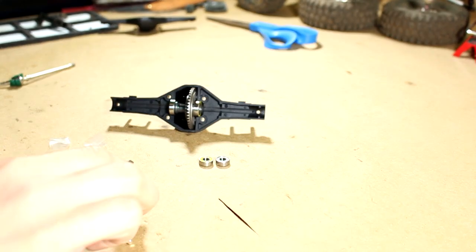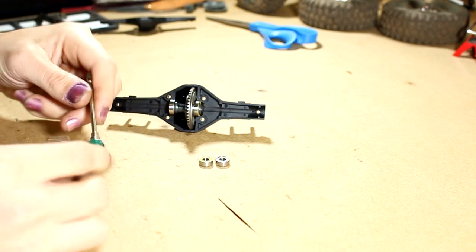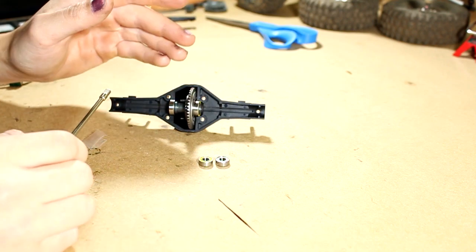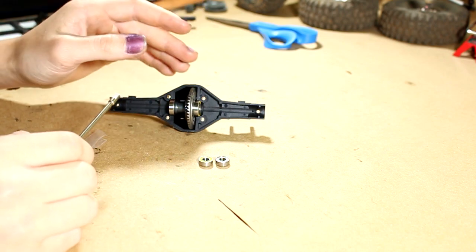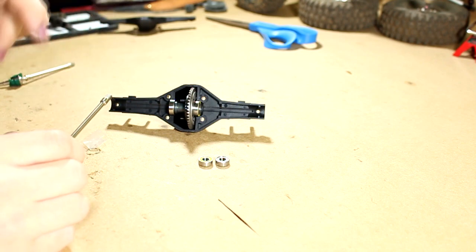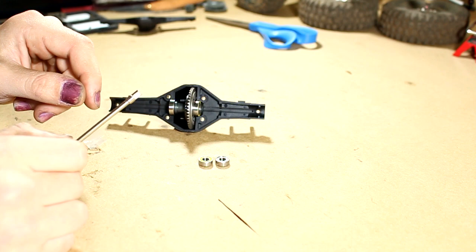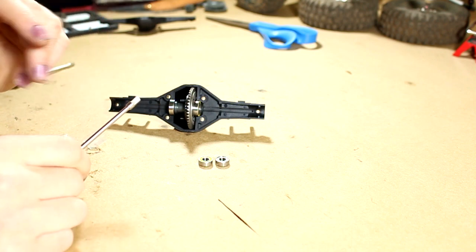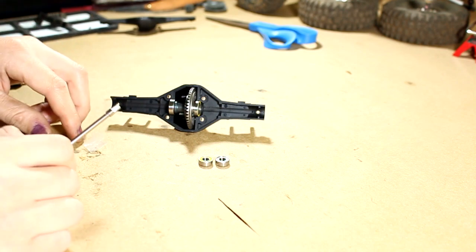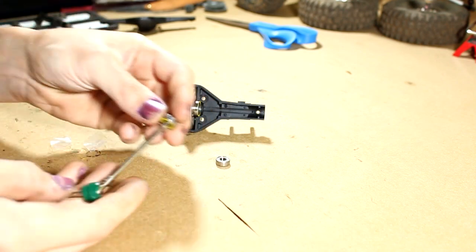I'm not happy with the fitment of these shafts in the incision spool locker. I probably should have gone with Locked Up RC — at this point I'd recommend their spool lockers. They do require slight filing of the axle shaft, but they are much, much tighter than these incision lockers. I've come up with a solution though, so let's first put the bearing on.